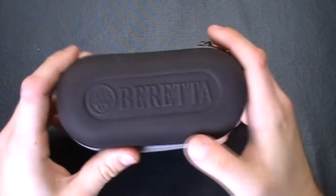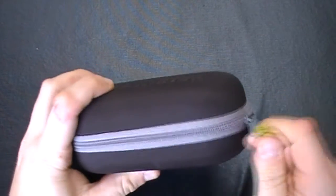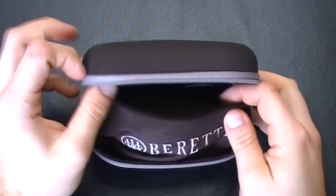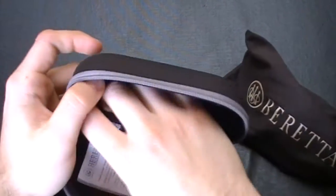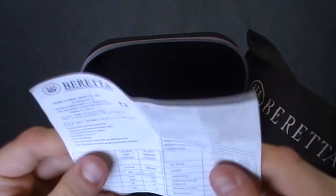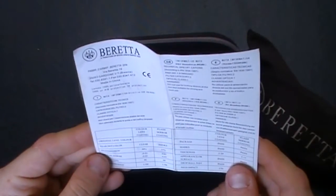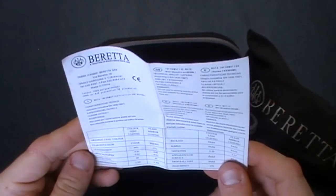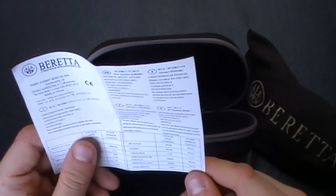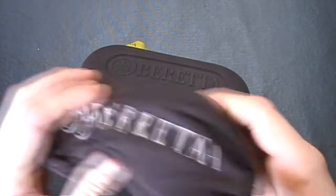These come in a hard case with the Breda logo and a little yellow tag with a zip. What you get is the bag with Breda written on it, and also the instructions telling you what the glasses are made out of — the transition, light, resolution, hardness, impact — and whether it passed. All of that comes in this bag.